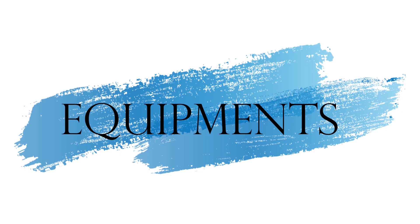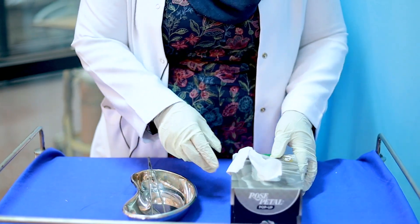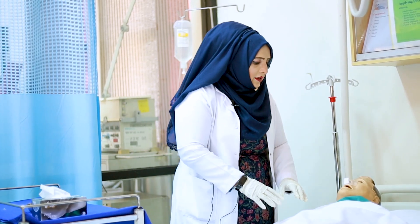The purpose of this procedure is that usually after an operation we remove the nasal packing. For the equipment, we need a receiver and tissues.